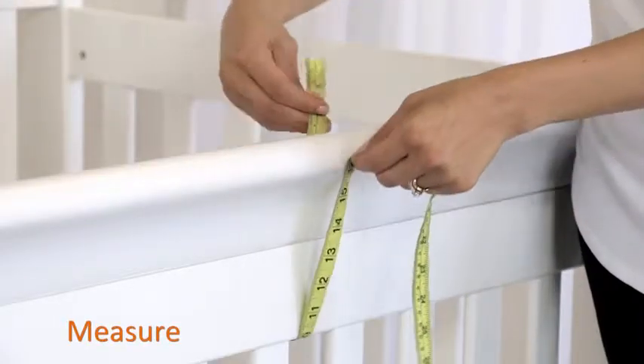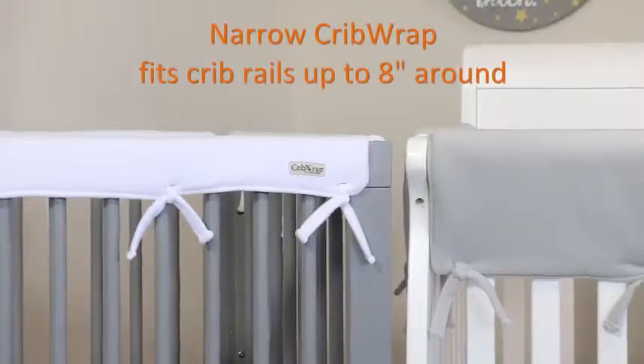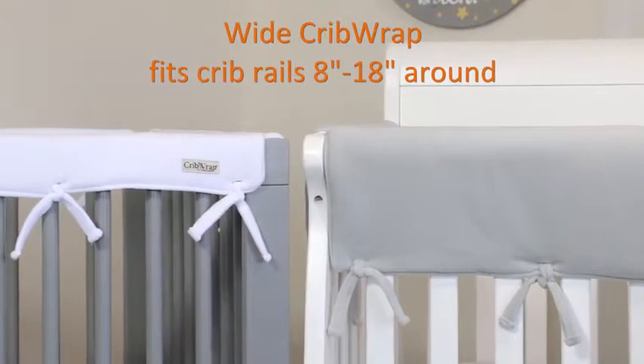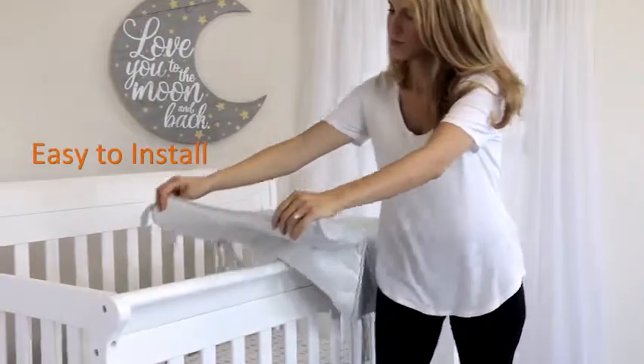Crib wraps are easy to size. Measure the top horizontal crib rail to find the circumference around. A narrow crib wrap fits rails up to 8 inches around. A wide crib wrap fits rails more than 8 inches around.